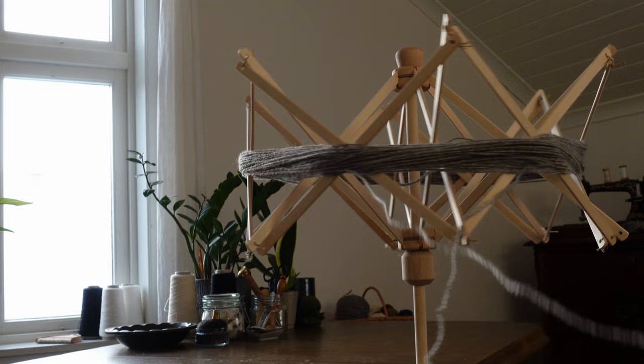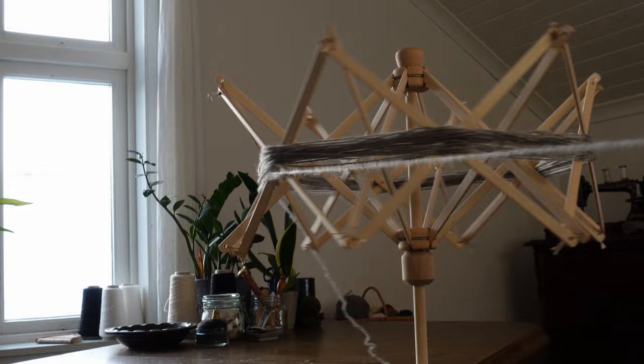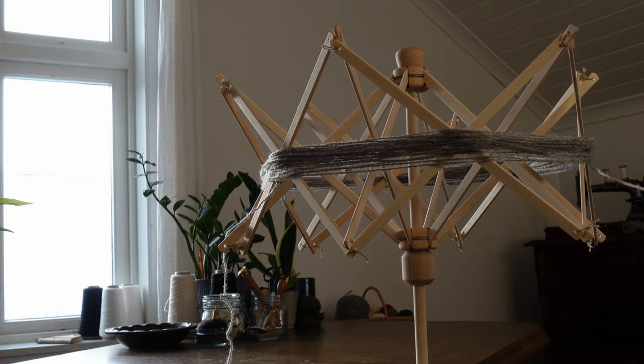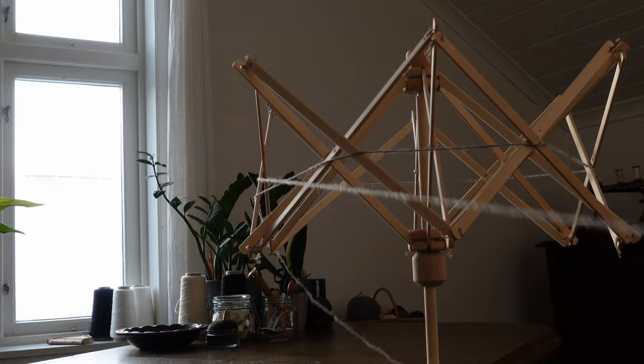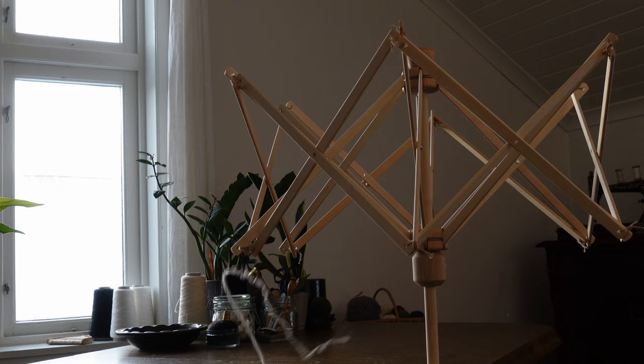The wool I'm using is this lovely naturally pigmented wool from the Pelssau, or one of the Norwegian short-tailed land races. This one is from the series Varde from Hillesvåg, and is a lovely medium weight. You know I love a good project that requires a minimal amount of tools, so let us finish winding up these skeins and get straight to it.